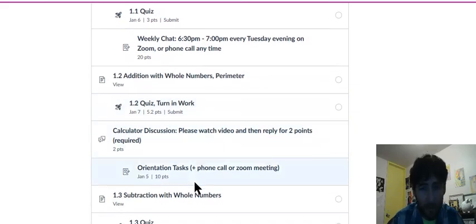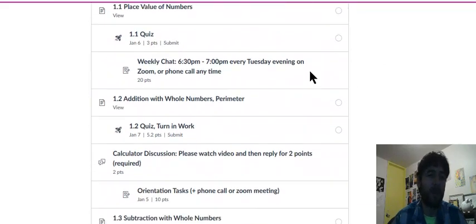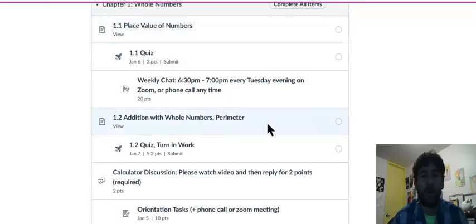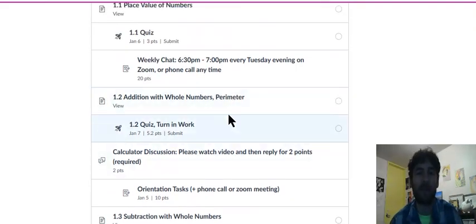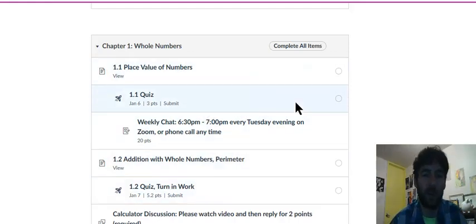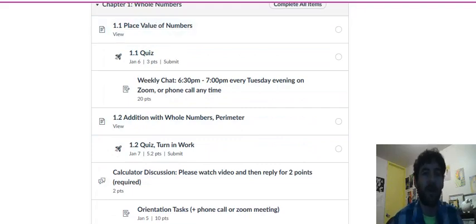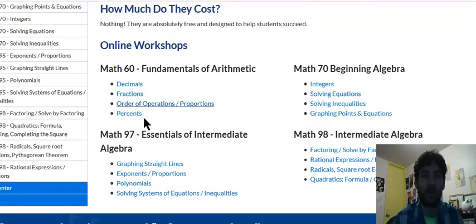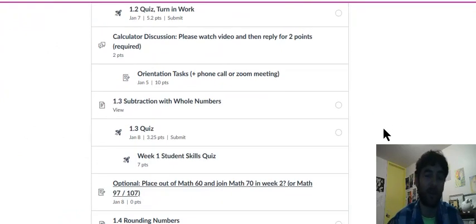If you decide to stay in Math 60, just go back and let's get started — we begin on 1.1, then 1.2, and so on. If you've spent a lot of time on the worksheets and decide to switch back to Math 60, you can skip the first assignment or two — I'll make it excused. You'll know pretty quickly: either you'll go back to 1.1, or you'll complete all the worksheets, let me know, and we'll switch you into Math 70 in week two.